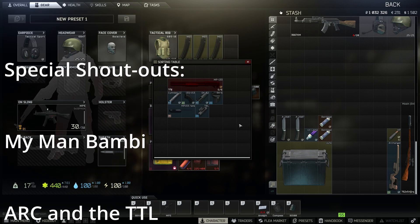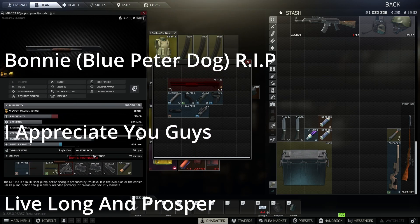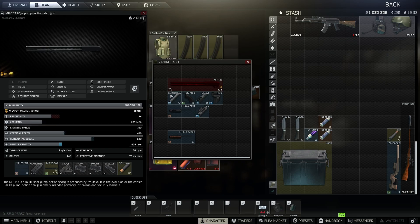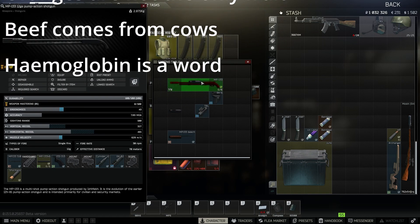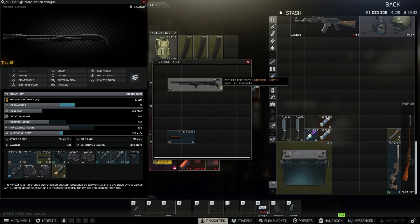You should end up with something looking like this. I've already stripped the stock off, so let's get building. Take off the old pump forestock - don't need this - and then we just put it all back together. Here it is, boom! Got a gold tick, all ready to hand in.